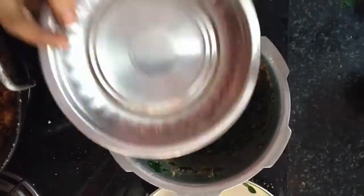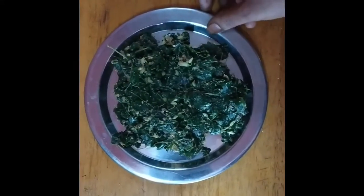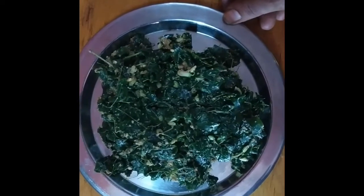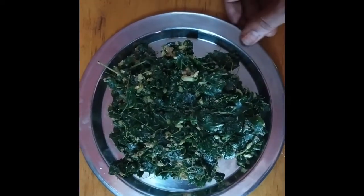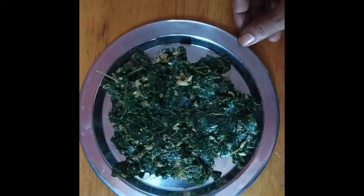We have to make the plate. We are ready to make the plate. You can eat the plate — the plate is ready. We like and share our channel.